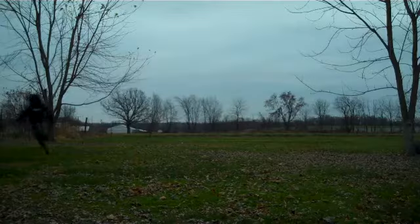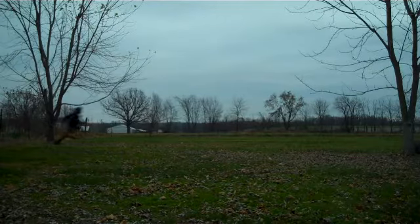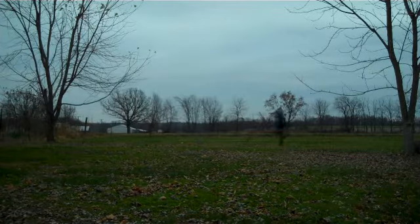Number three, running across my front yard. And now, fast motion.